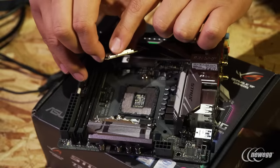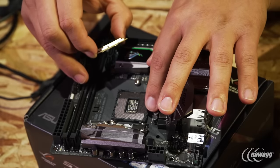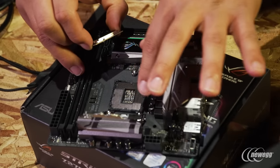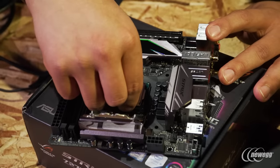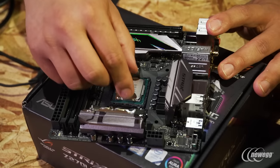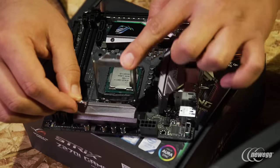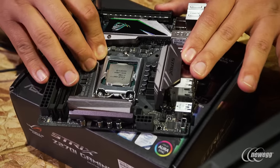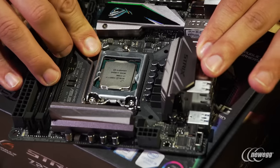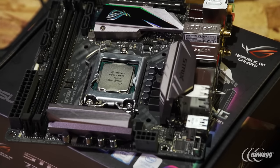Looking at the CPU, you'll see two little notch points — one on the left and one on the right. In the CPU socket, there are two little notches that align with those divots, so just rest it in place and drop it in. Once you do that, give it a little wiggle to make sure it's settled in. Then bring down the primary retention plate, pull down on the retention bar, pull out then in — that locks it into place. You'll feel a little resistance, but from there you're good to go.